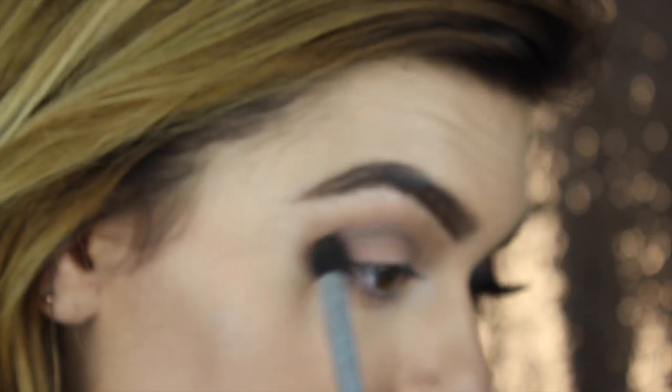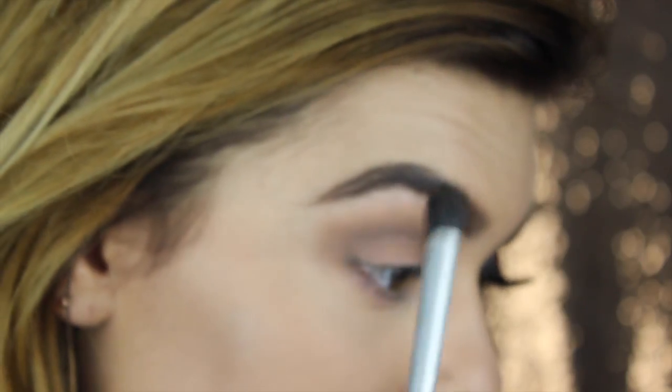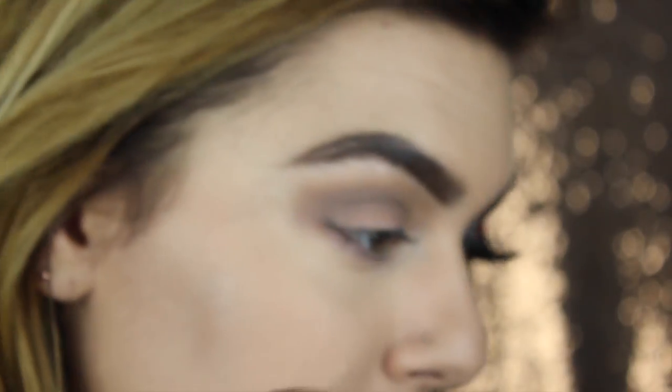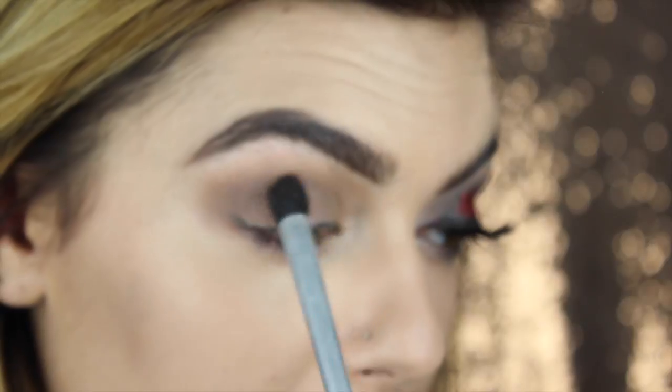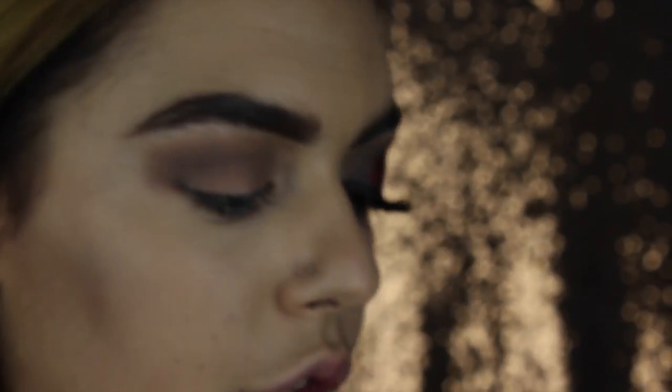And when I put this in my crease, I'm just using windshield wiper motions - a circular motion - going all the way into my inner corner. And then next we're taking the darkest color in this palette, which is Undone. It's just a really dark gray.